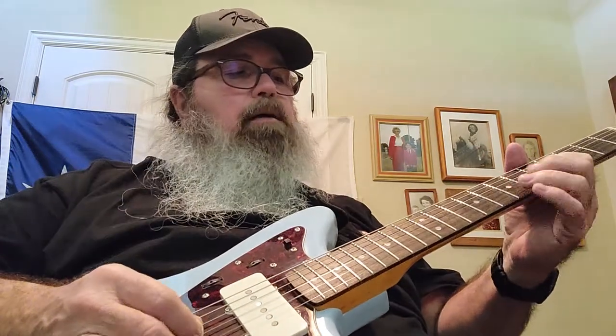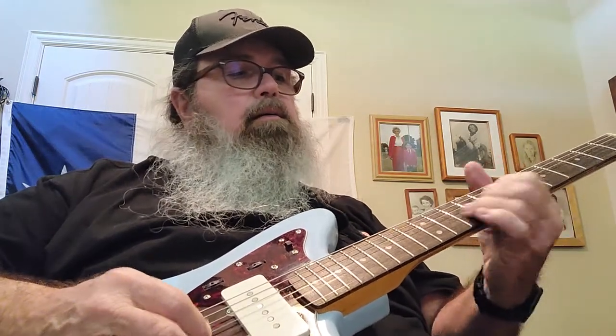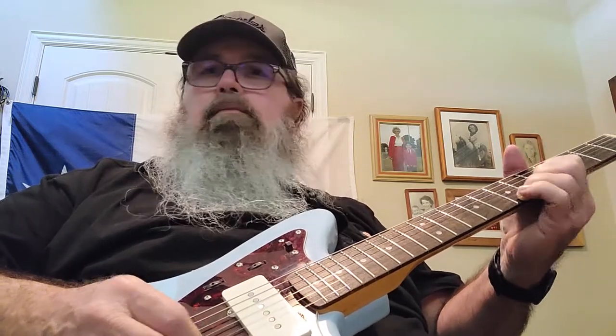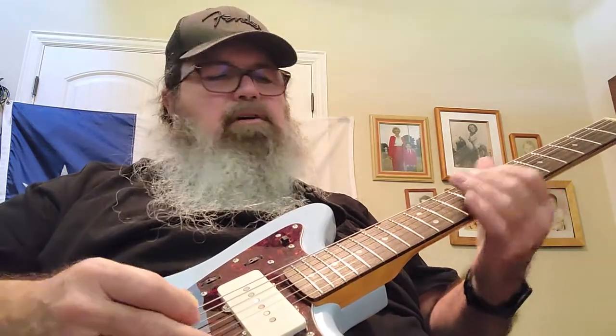The neck does feel good with the exception of the fret sprout and certain high spots. Here's what I'm talking about — [fret buzz demo] — hear that? That's not acceptable. But at least the strings don't pop out of the saddles anymore.